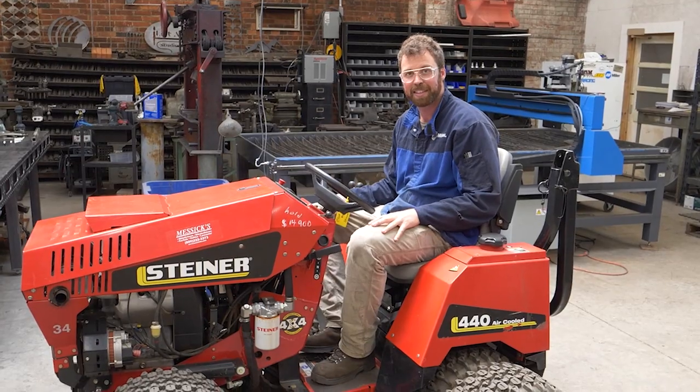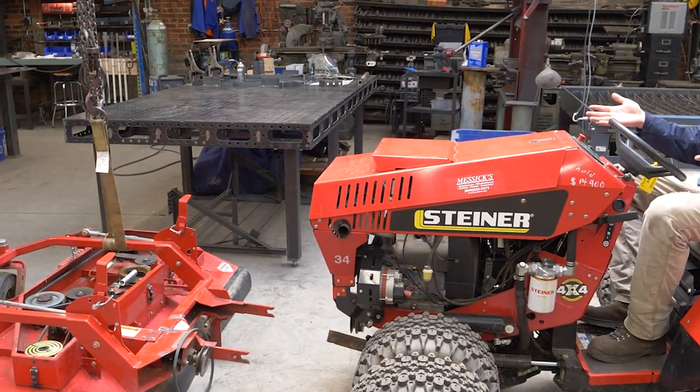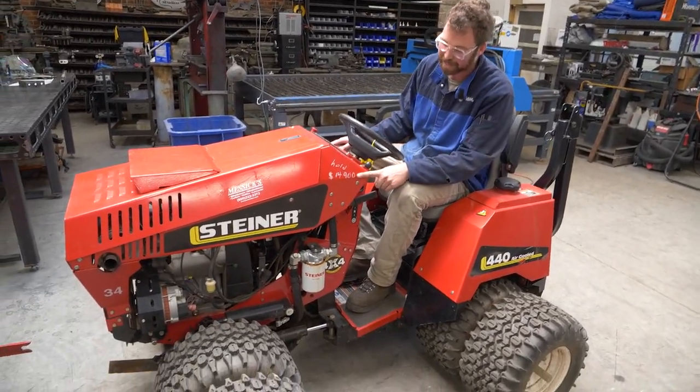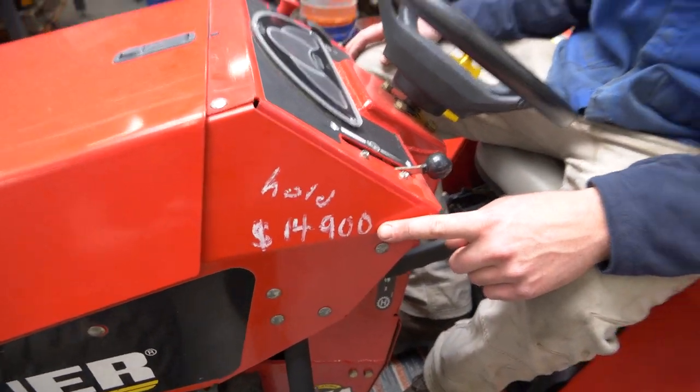This week we're going to be fixing some broken metal on this super expensive lawnmower. How expensive? Well, they had $14,900 written on the side, and that looks like it was written as a used price.